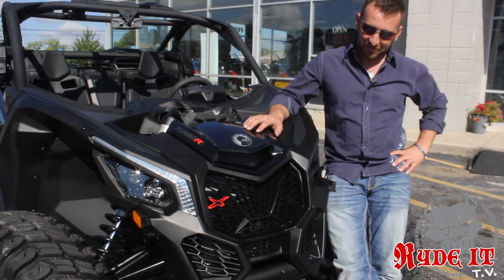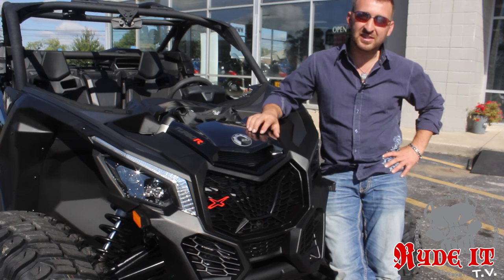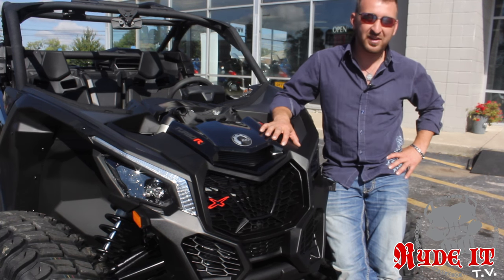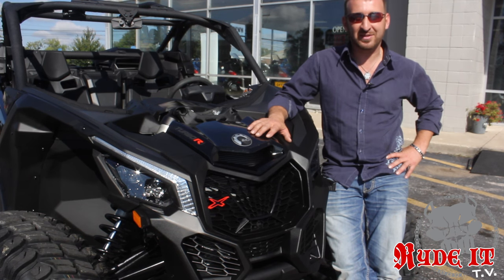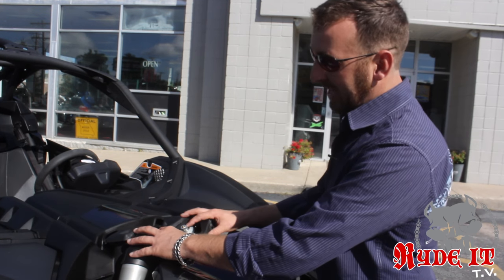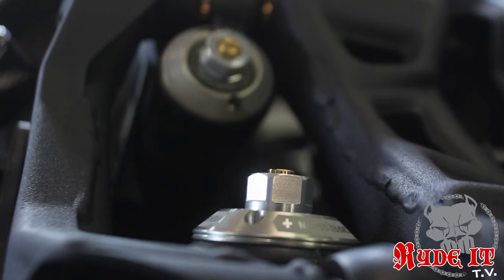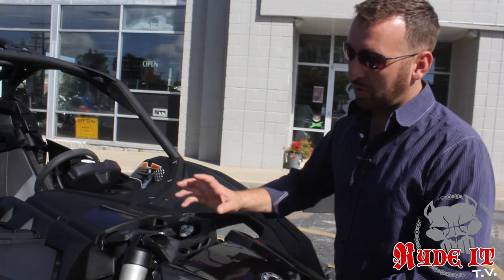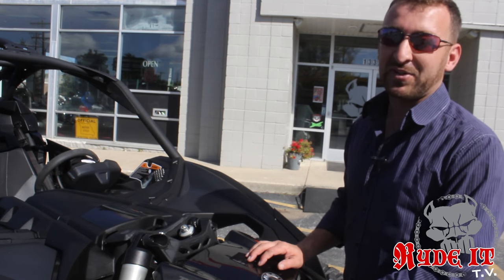The headlights on these new Maverick X3s are really cool. Projector beam headlights complete with LED accents, and we also have this LED strip running up here. It gives it a new car look, a lot like the Chevrolet Denalis. It gives it a modern edge — this beast deserves some good eyes. The front shocks come through the hood, making it easy access to adjust the shocks. The front shocks are laid in at the maximum angle, which gives the suspension the most travel. You can control it with a quick, easy adjustment of the preload, the dampening, the high speed, and the low speed. This suspension is kick butt.